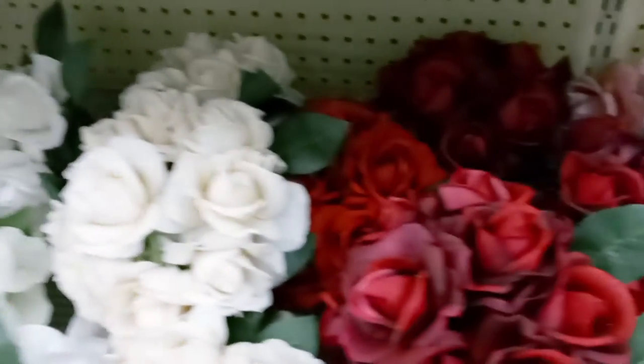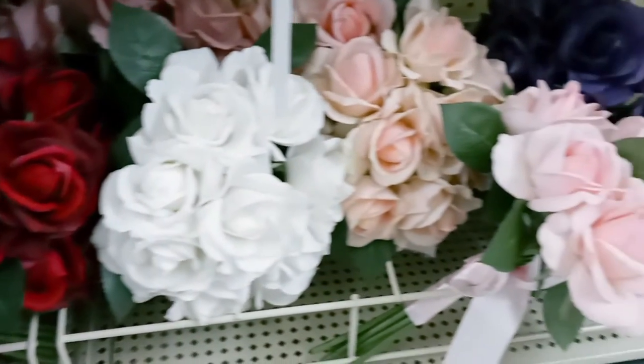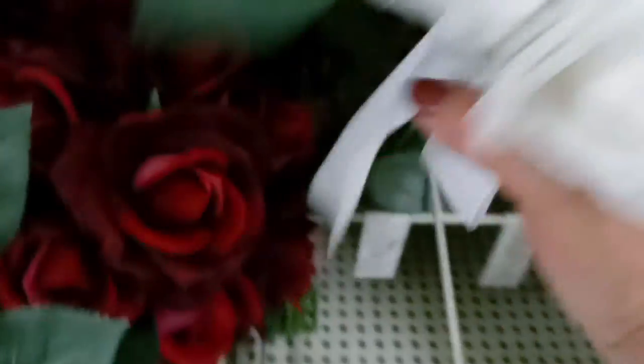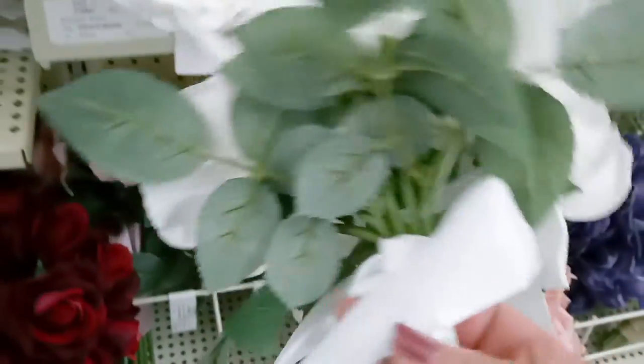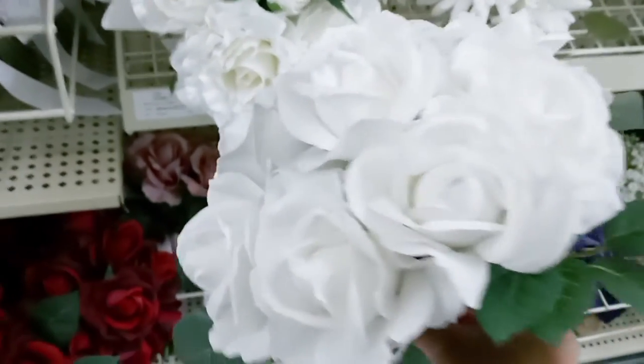I'm looking for something that is very soft and silky. I'm trying to make this bouquet as easy as possible, and I think this is the one. I love the intricate design and feel to this, so I'm going to pick this one up.